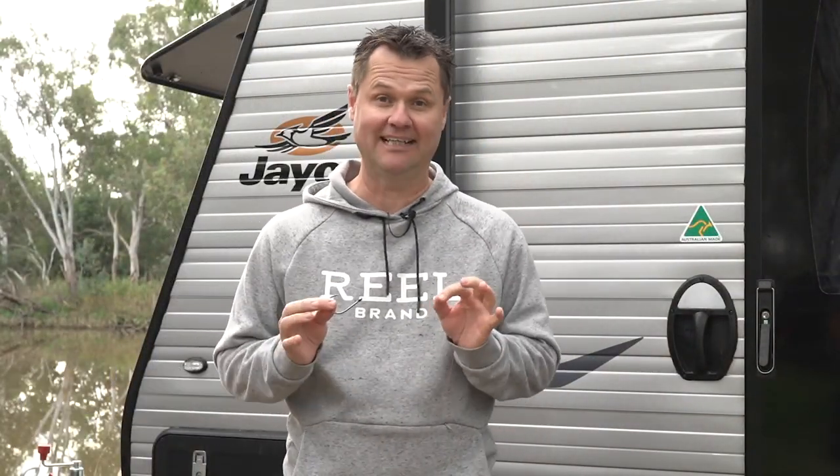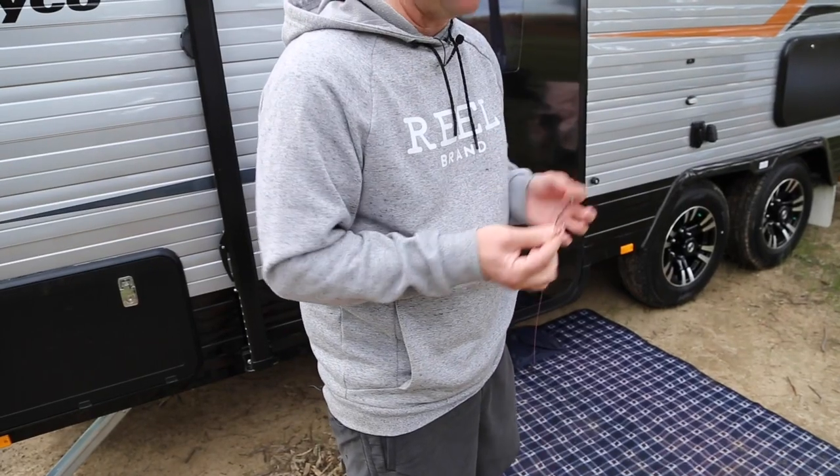There's an old saying in fishing: if you can't tie knots, just tie lots. Now if you're going to be a good angler, you just need to know one knot, and that is the uni. This is how it's done.